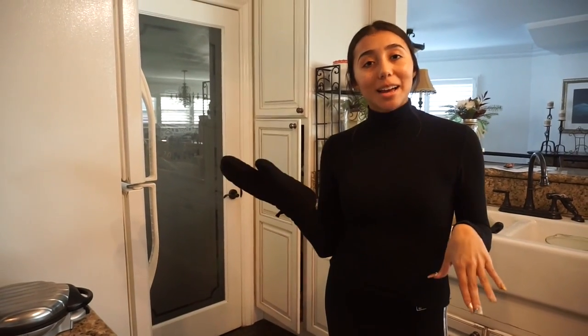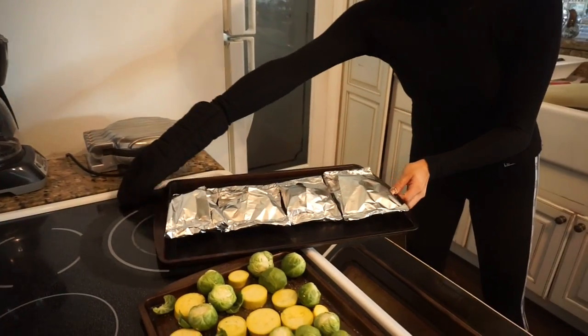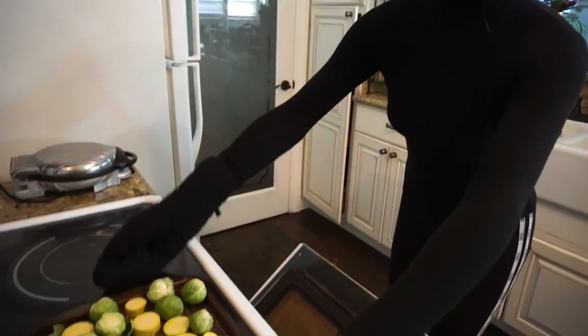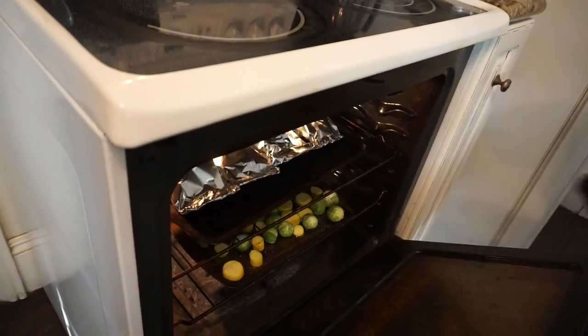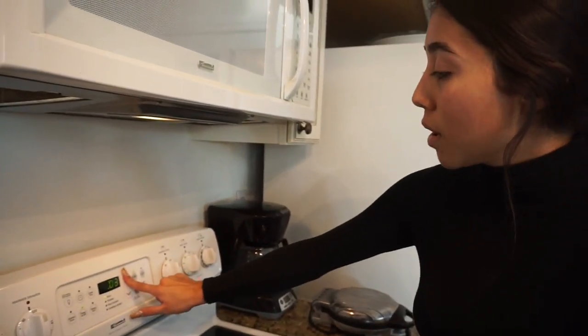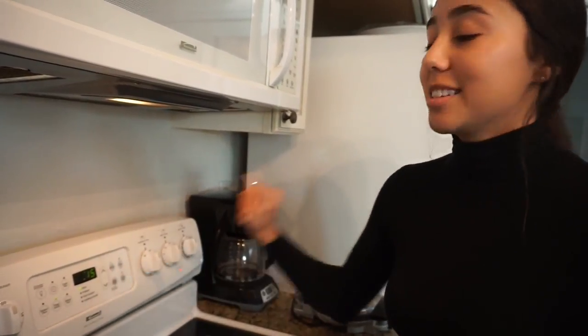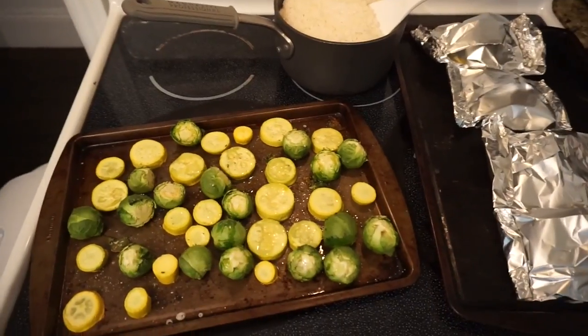Now it's time to put the food in the oven. Put the fish in first on the top rack, then put the veggies on the bottom. Close the oven and set the timer for 15 minutes. After the 15 minutes, we put everything in for an extra 5 minutes so everything gets nice and crispy.